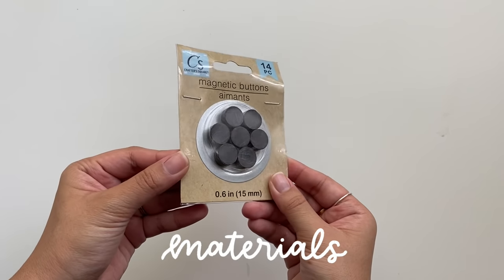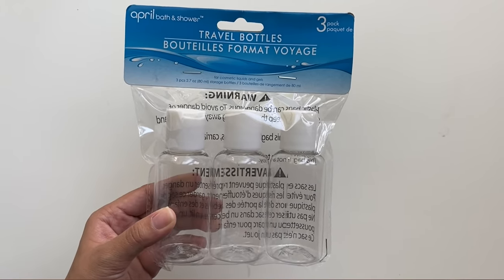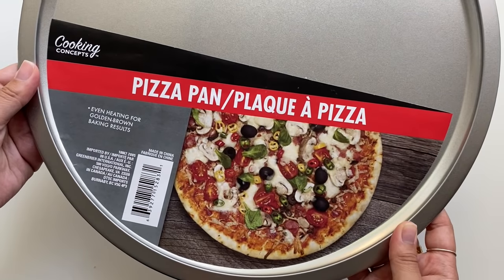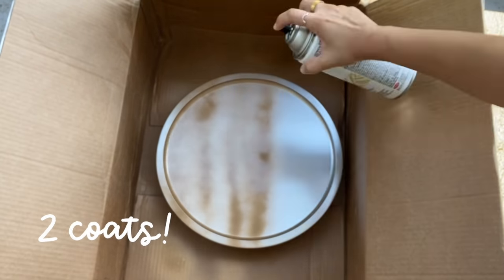Hello from VoiceOver Tina. This first project is one that I didn't even know if it would work out or not, but I made it come to life and I'm really excited to show you guys how I did it. Essentially, I'm using all Dollar Tree items, which is pretty awesome. We're going to start off by using these two pizza pans and spray painting them gold.